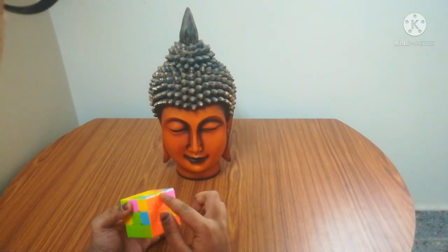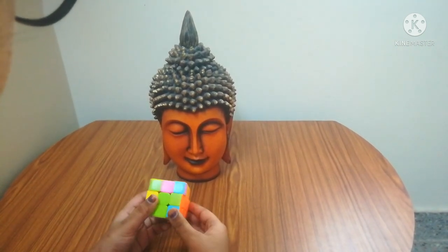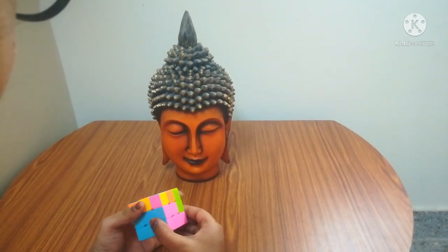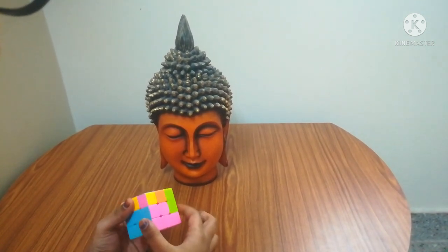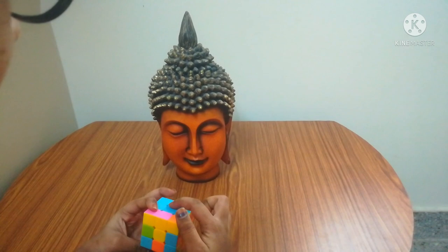Next color — I got another one. The same way, green is not at the back, it's at the front. So: down, right, down, right, down, left, up, left, up. The next one — I found another piece, but it's not matching, so I'm going to match it. After matching, I found that the blue is not at the front but at the back.